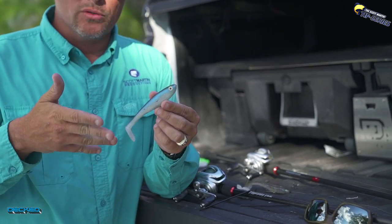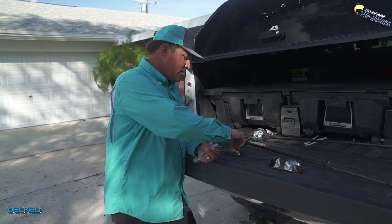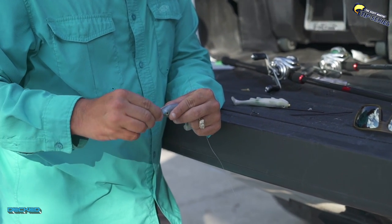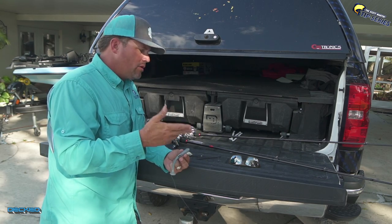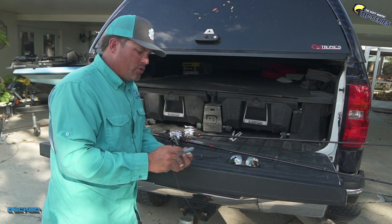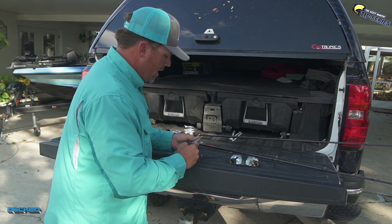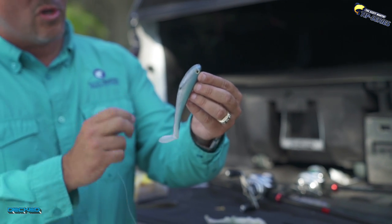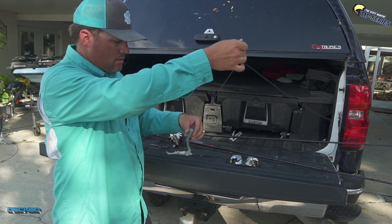Now one more — this hollow belly. I'll show you how I like to rig this with the straw and give you a quick tip on adding weight. Take a piece of straw, push it right into the head of the hollow belly, run it right through the center, and come out about right in the middle area of the belly. Make sure everything is good and straight. The reason you use a straw is that if you just run your line through directly without the straw, when you hook a fish it'll rip the plastic and destroy your swim bait fast. The straw protects it. Run your line through, tie your treble hook on.